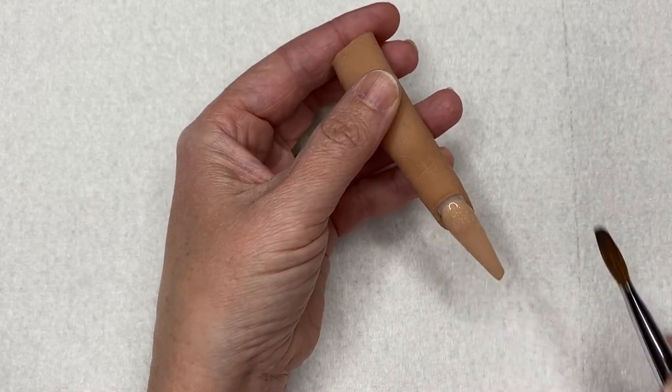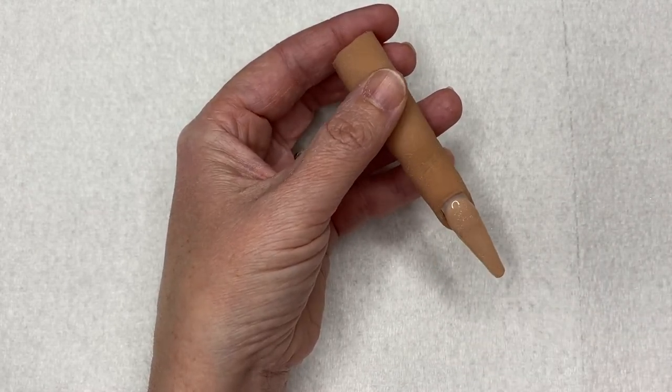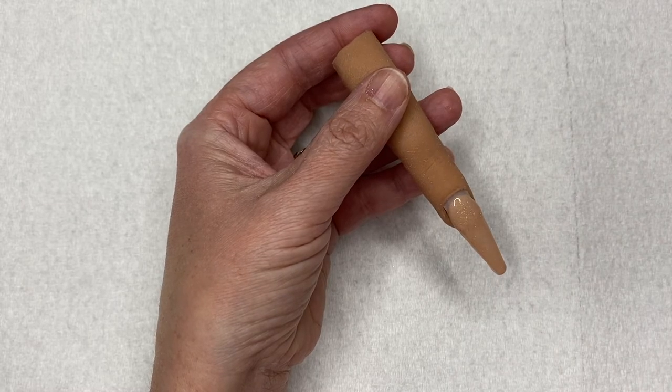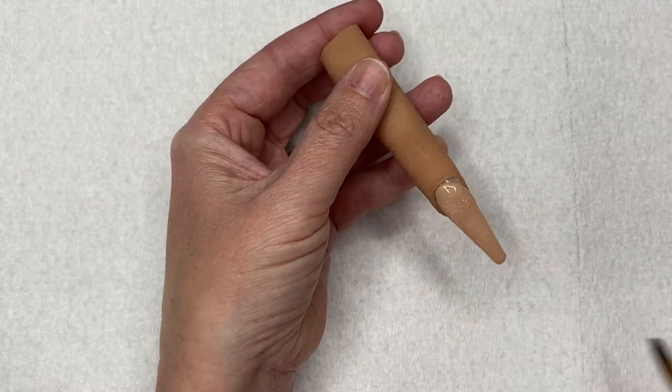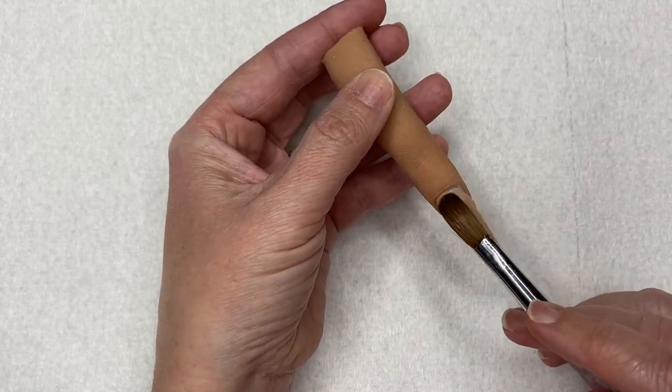This color is just absolutely gorgeous and the pictures do it no justice — in person it is just perfect, it's really really pretty.